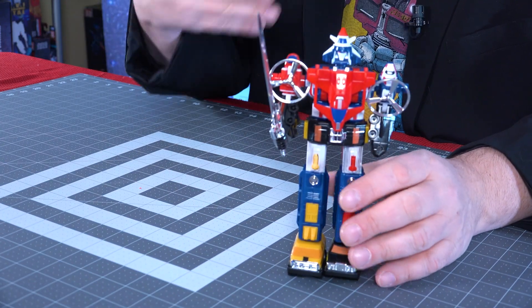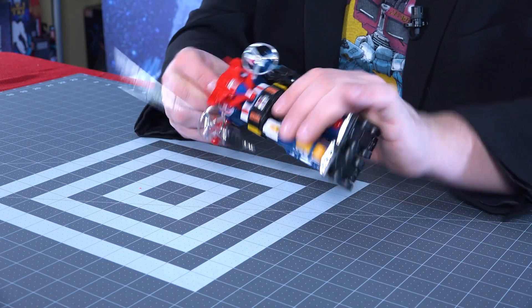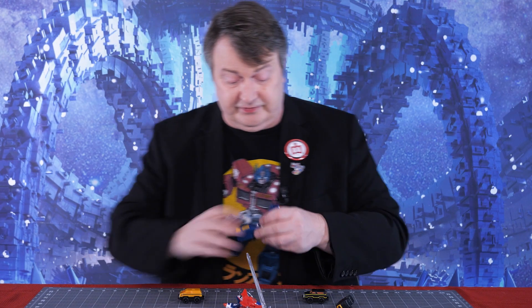If you're really serious about your Vehicle Voltrons, I'm not going to say this is the one you should get, because it doesn't even come apart all the way. It's kind of disappointing — it does come apart, but not into the full 15 vehicles.